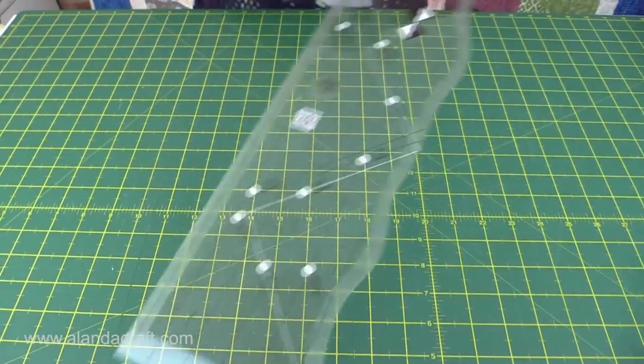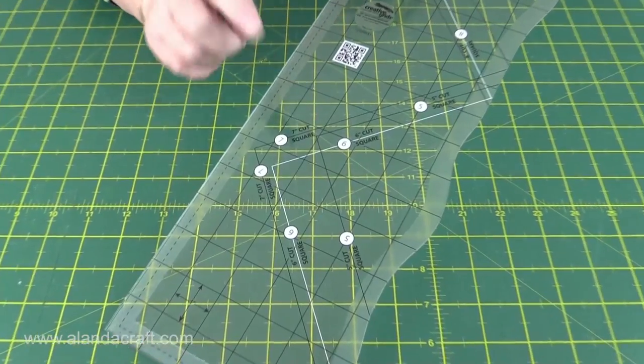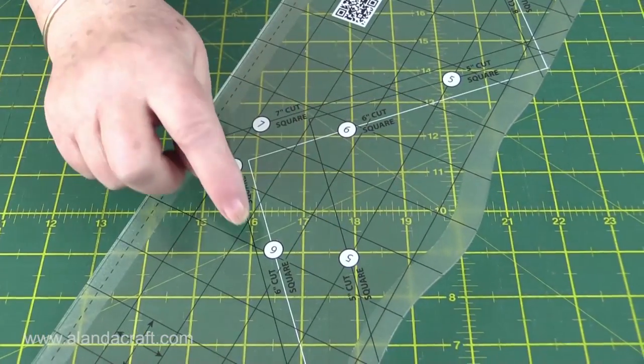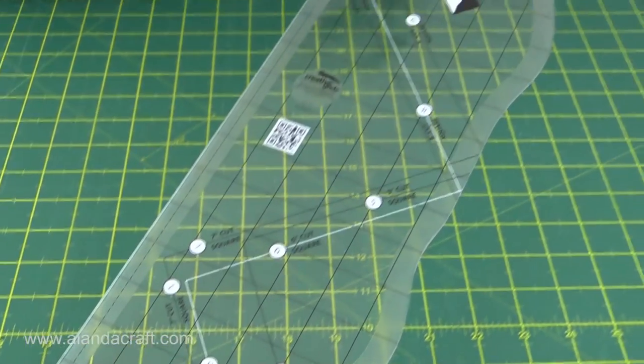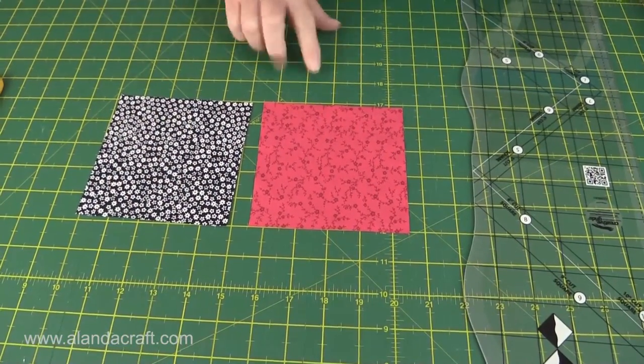If you have a close look, you can see that it's marked from 5 inches up to 10 inches, so you can cut curves on squares that are 5, 6, 7, 8, 9, and up to 10 inches wide. I'm going to be working with 5-inch squares, and that's what I've got here.